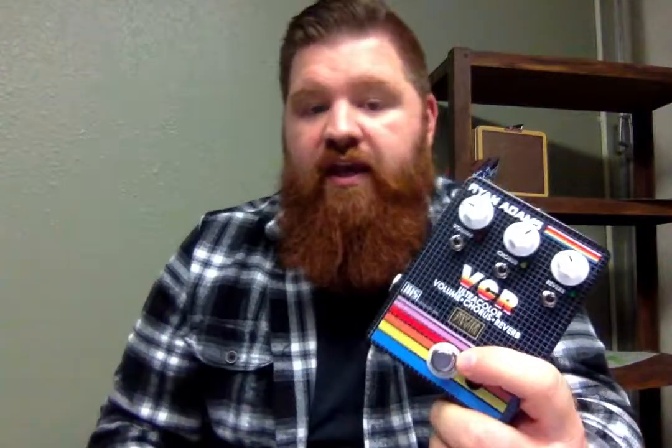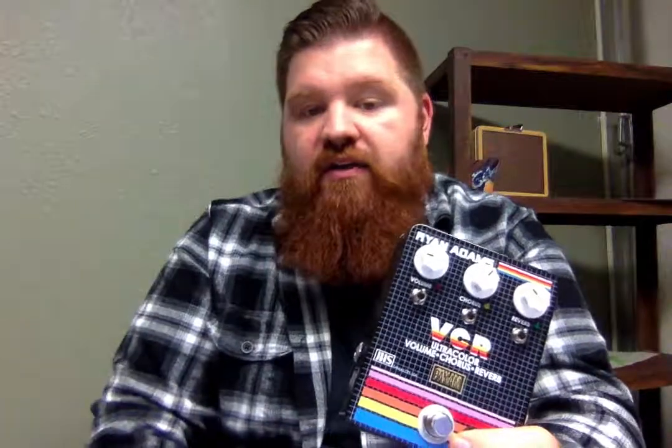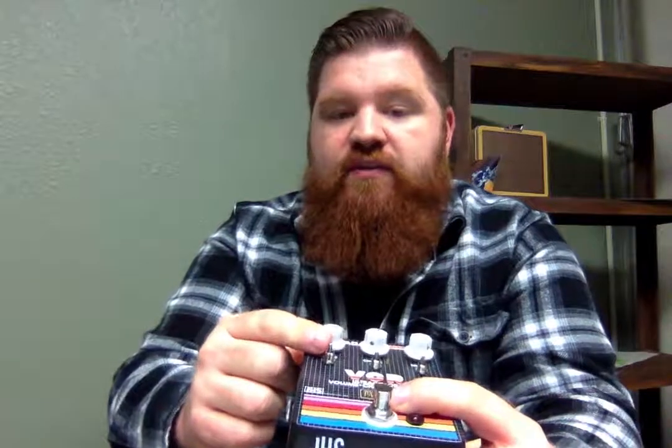It is a volume, chorus, and reverb pedal in one. You can turn them off individually with these switches, and then whatever you have selected, when you stomp the pedal, you get that sound — three pedals in one. Ryan Adams has a big pedal board and uses chorus and reverb pretty heavily for that kind of 80s sound he has. The volume is to deal with any signal loss you might have.